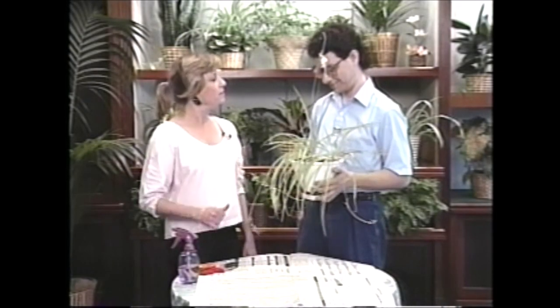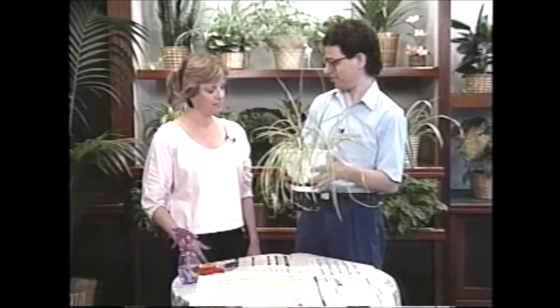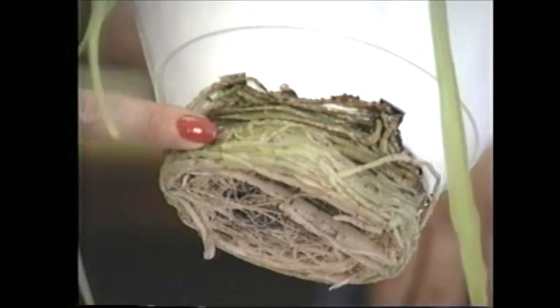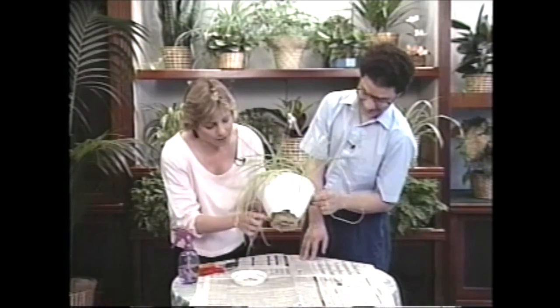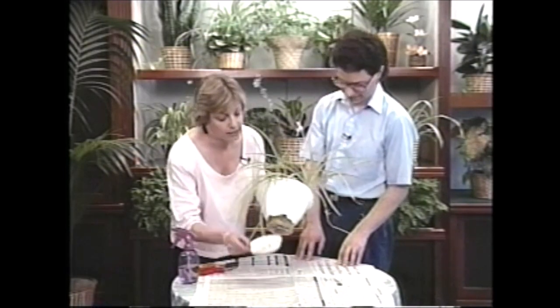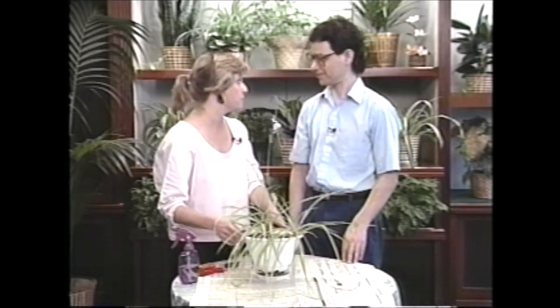Mark, you've brought me one of your spider plants. I think it's in need of a little help. Let me look at it - yes, it does look like it could use some attention. The bottom has actually busted right off because you have all these roots growing down at the bottom. It looks like the reason it was doing this is it was trying to get water out of the bowl - probably because you haven't been watering it quite as much as you could. How often do you water it? Once a week.